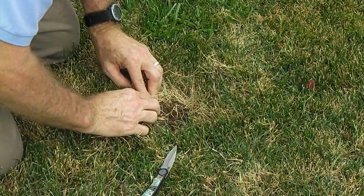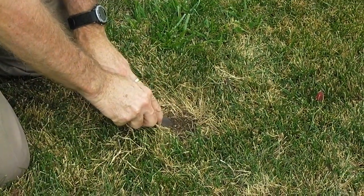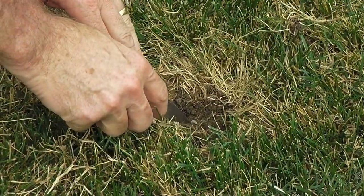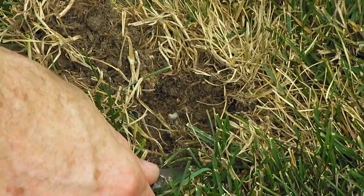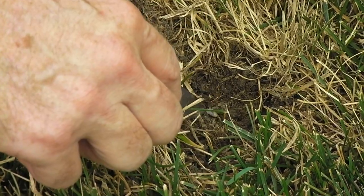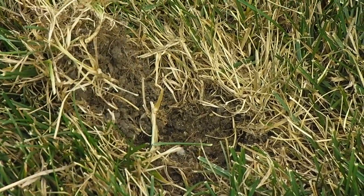I'm going to tear it back — there's a little creature right there. That's called a bill bug. What they do is they eat the root system of the grass and cause the drying you see in the lawn. That's the creature I was looking for — a little bill bug, and they're easy to take care of.